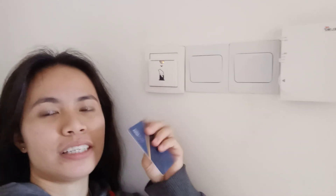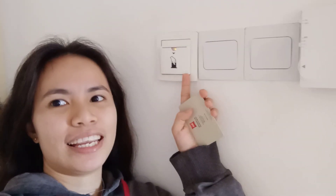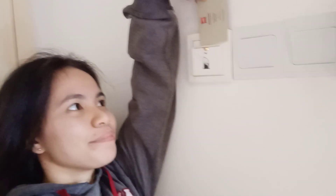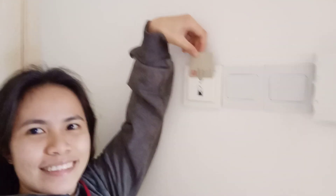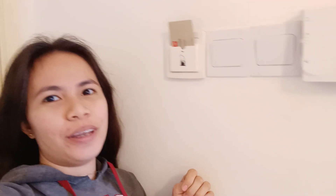I will put this card here to turn on the electricity. Okay, let's start. The electricity now is on.